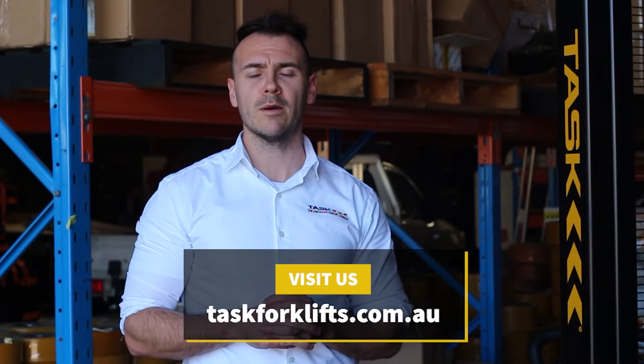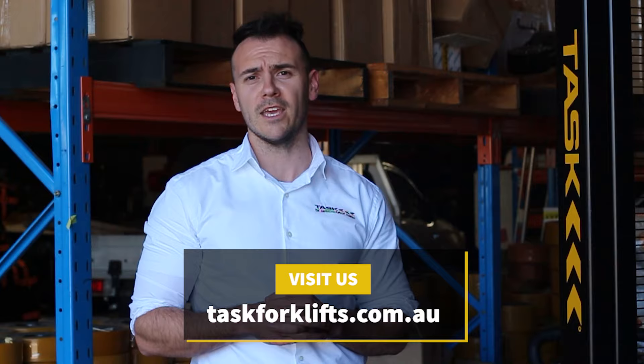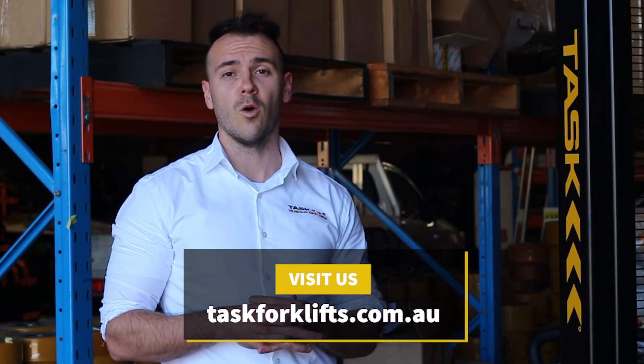You can visit our website www.tarsforklift.com.au for further information about the Tars Stinger or any of the other walkie stacker range that we offer.